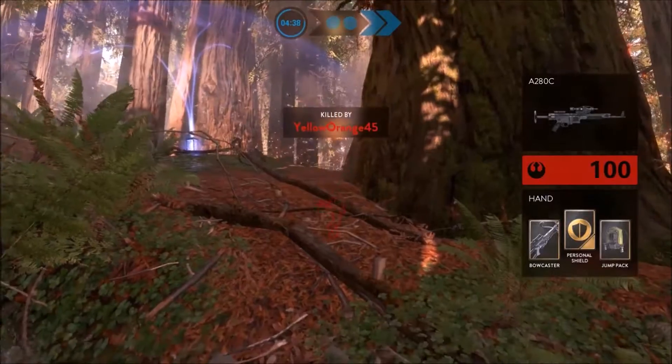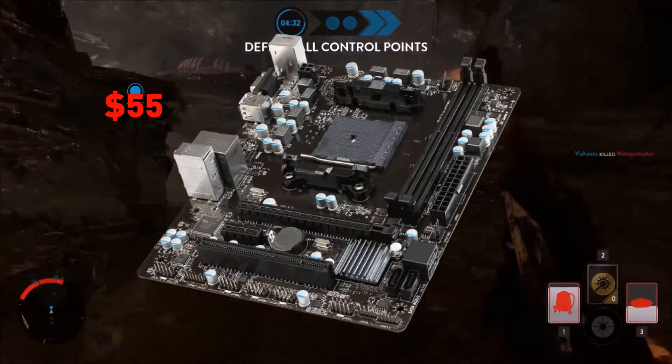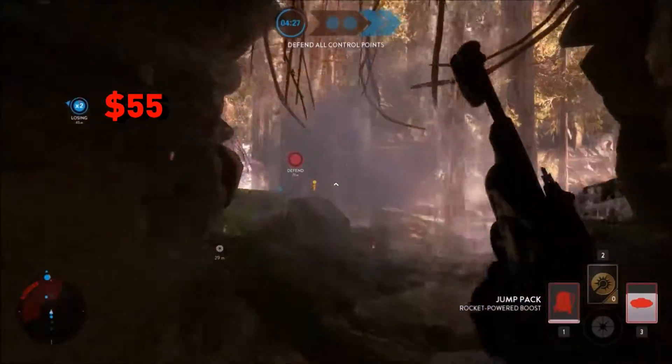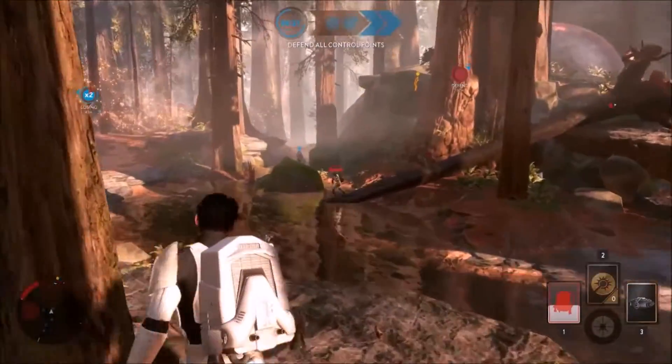Next, we come to our motherboard choice. I went with the MSI A68M-E33, a micro-ATX motherboard. This is a solid, cheap motherboard with all the features that components will need, including the FM2 Plus socket for our Kaveri processor. It also offers some good aesthetics to match our black RAM.